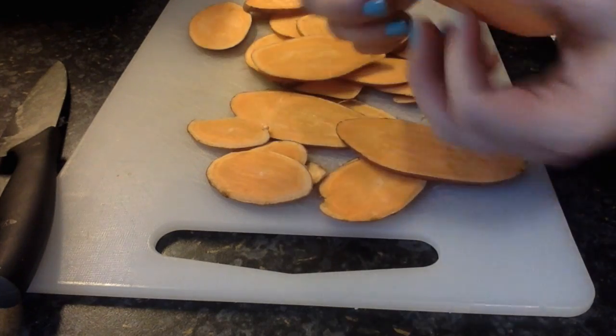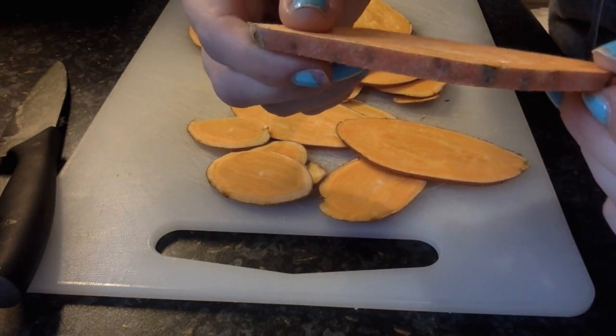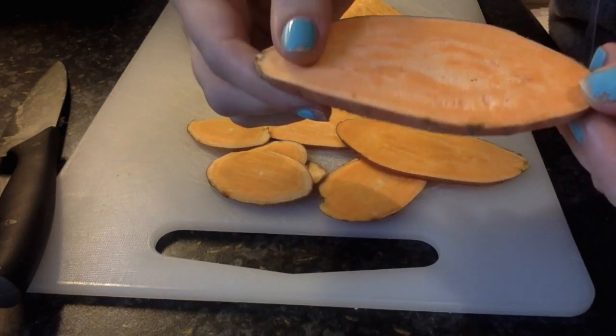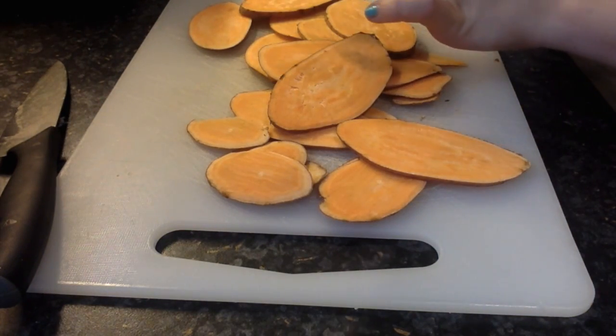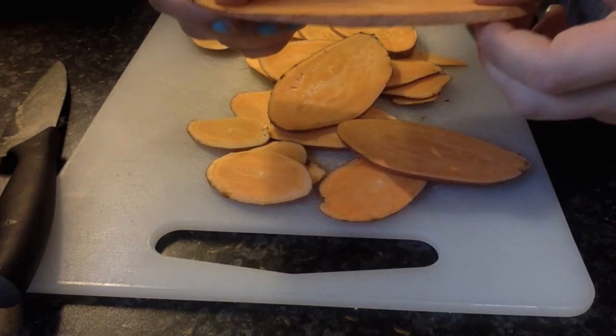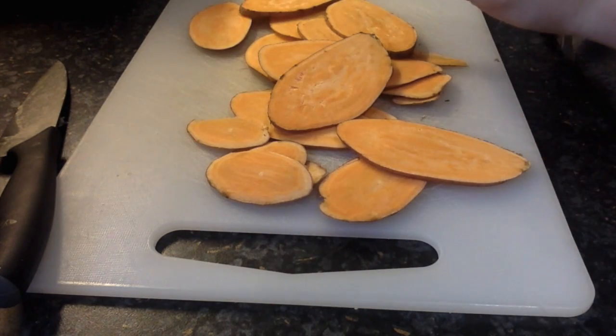I do have a couple that are slightly thicker so we'll see if they can cook just as well. And I have got some that I tried earlier — they are slightly on the thick side I feel, so I'm going to pop them in something different and we can see how they all turn out.